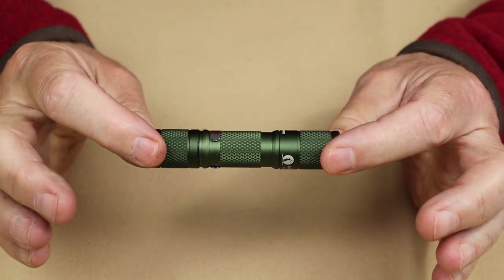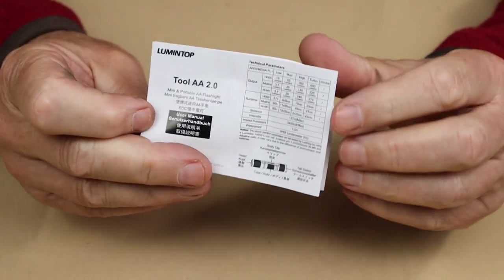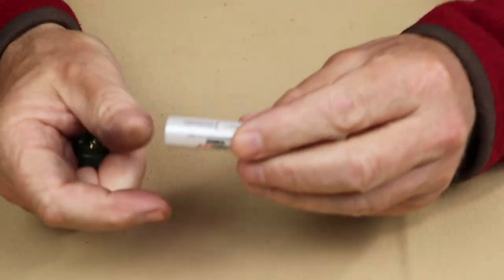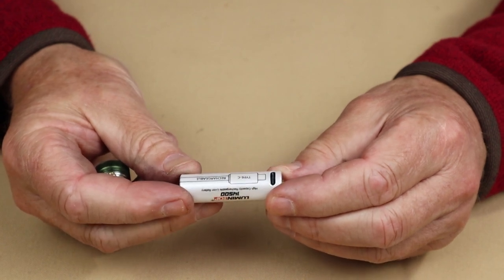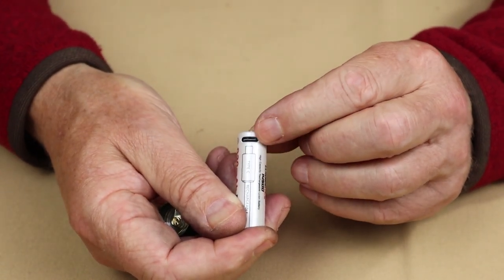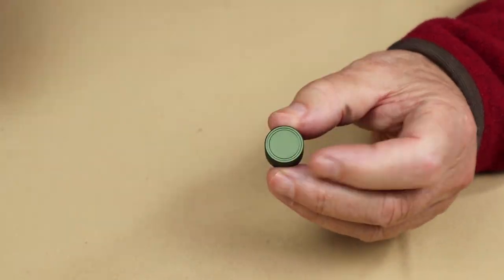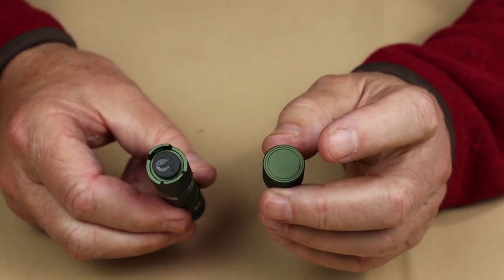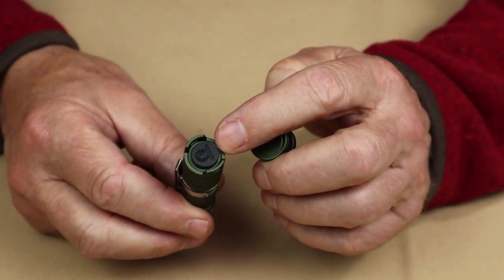Just before we take a closer look at the Lumintop Tool, I thought I'd share what else it came with: the box, the manual and warranty information — and it does have a five-year warranty, which is kind of nice. It came with a 920 milliamp lithium-ion rechargeable battery with a USB Type-C charging cable, and the port is right on the battery itself, not on the flashlight. It also came with a spare tail cap.